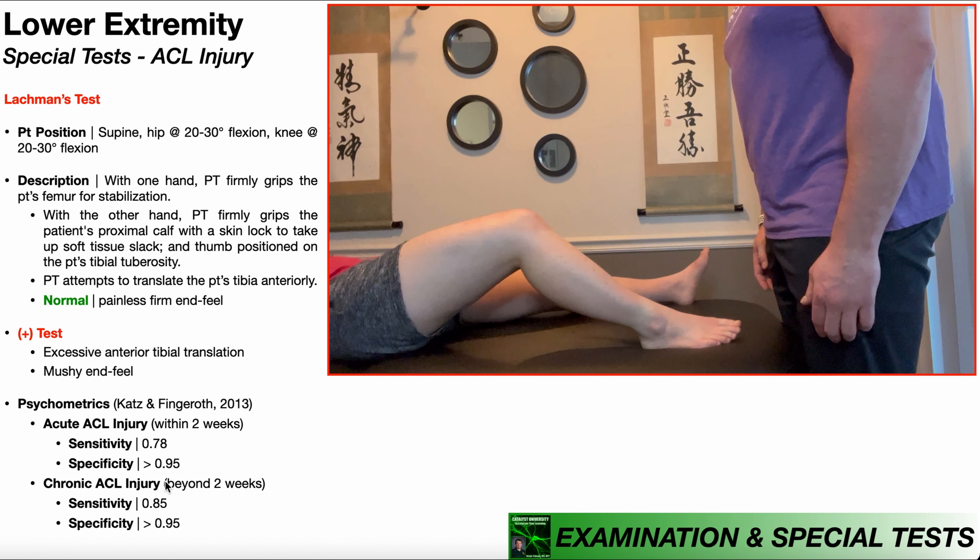The sensitivity values are also interesting. Compared to the anterior drawer test of the knee, they're actually very good. The anterior drawer test has sensitivities for acute and chronic injuries of 22% and 41% respectively — absolutely terrible — meaning you could never use it to rule out an ACL tear even if negative. But with Lachman's test, especially for a chronic ACL injury, the sensitivity is all the way up at 85%. So if a patient comes in with knee pain and instability, Lachman's test comes back negative, you can say there's an 85% chance they don't have an ACL injury, which may redirect you to look at other potential structures as the pain generator or contributor to knee instability.